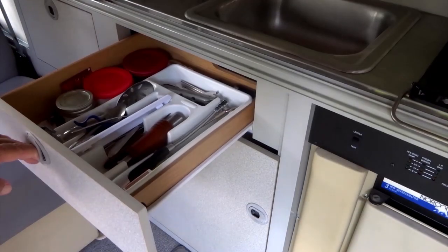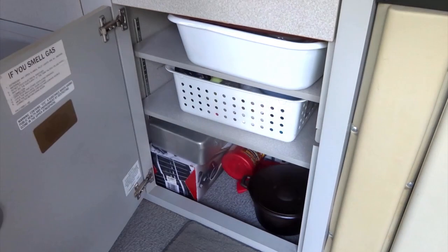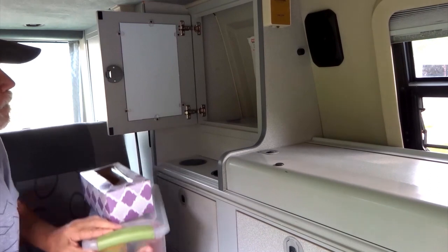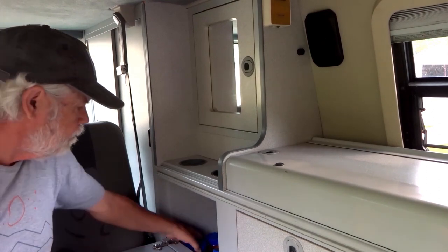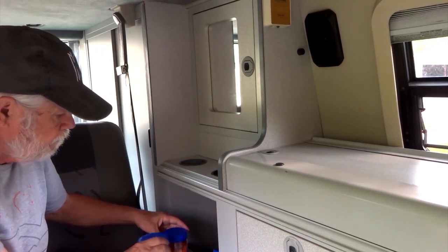To the left of the refrigerator is a utensil drawer and a cupboard where I keep pots and pans, cleaning supplies, and miscellaneous items. Further to the left are two smaller cupboards. I keep toiletries in the top one using two or three bins, and I store food in the lower one.